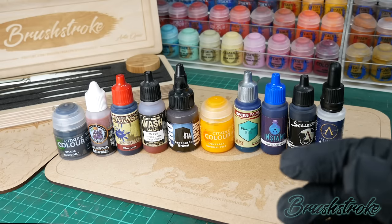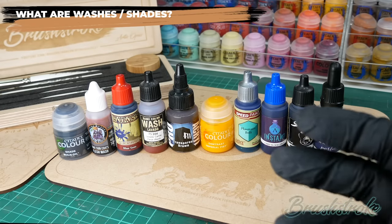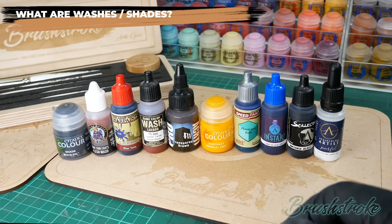The first thing we need to establish is what are washes and shades, and if you're new to the hobby this can be quite confusing because so many different products and manufacturers out there use different terms to mean the same thing.